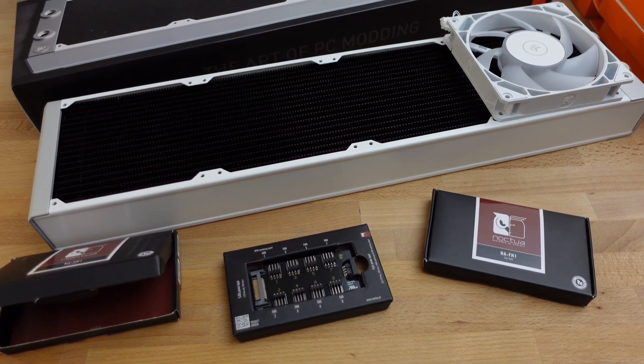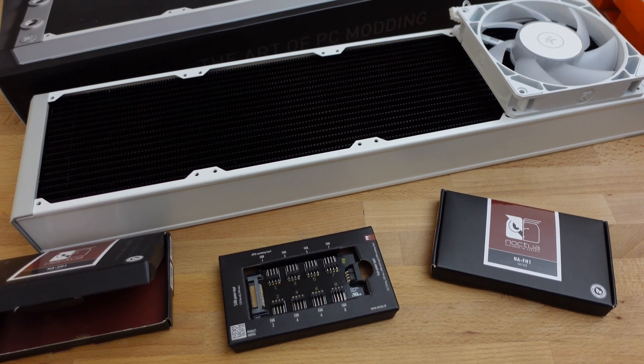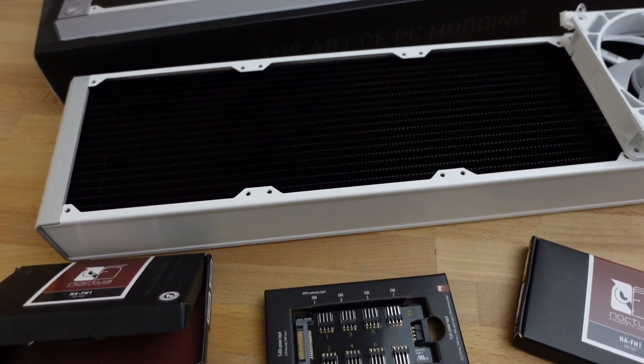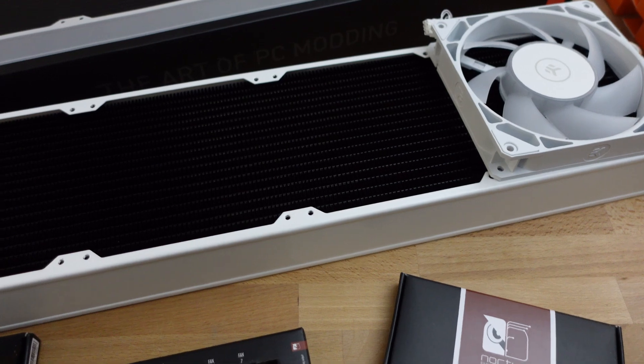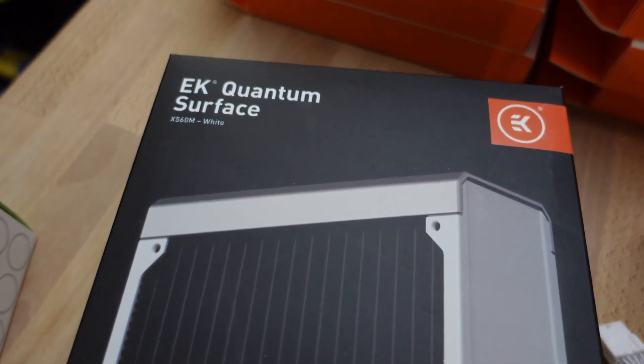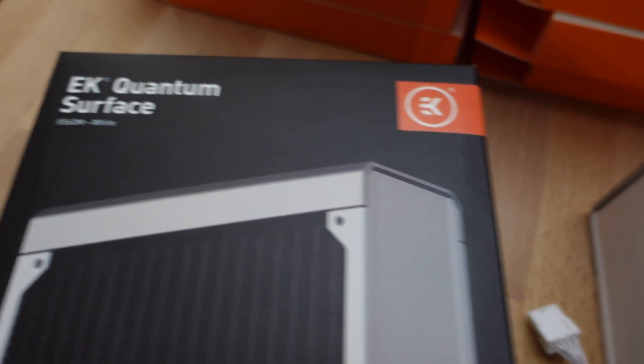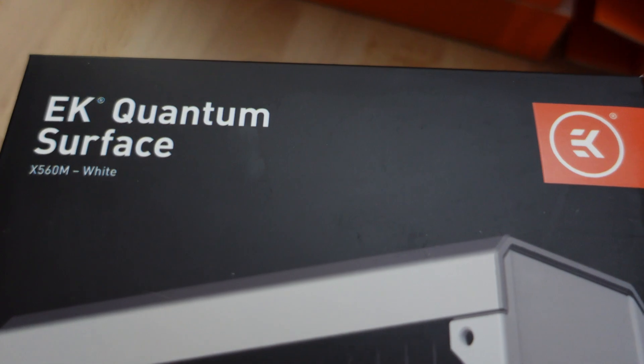Here I am again. I'm going to show you a couple of things that I have for some cooling ideas. I decided to get this radiator here — it's the EK Quantum Surface, the Xtreme 560, so the X560M.